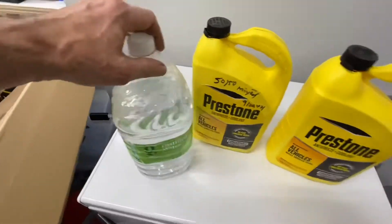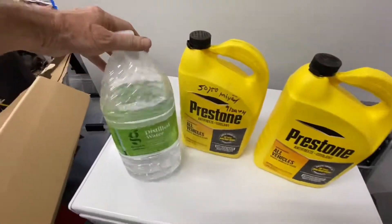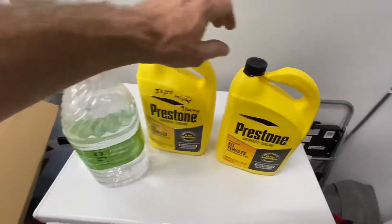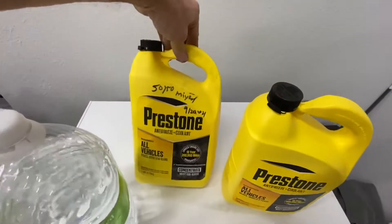The key point is that you have to do a 50-50 mix on the concentrated stuff, and always use distilled water or deionized water. Do not use tap water — I repeat, do not use tap water. It has minerals in it, and cooling systems do not like minerals. It precipitates out and causes all sorts of trouble.